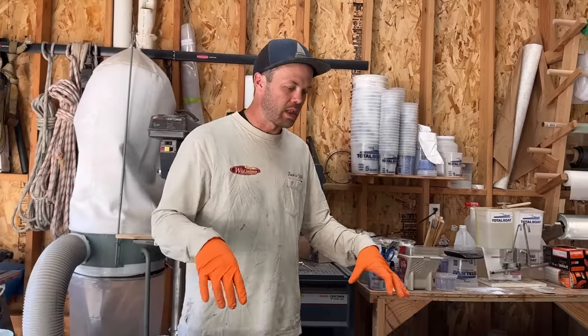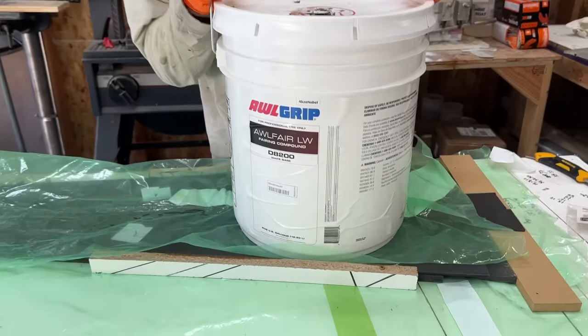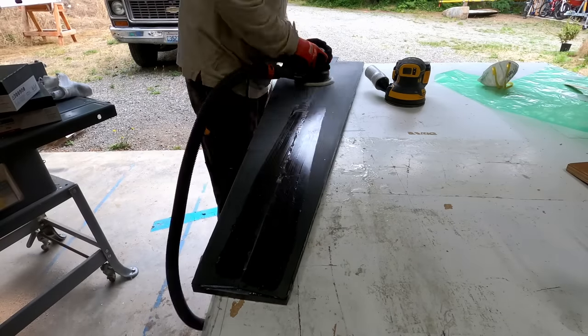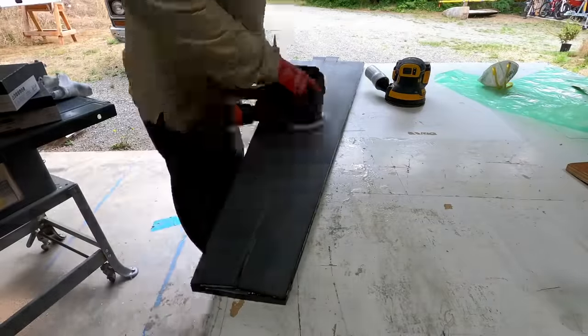I'm just going to weigh it down with some heavy stuff and clamp it — that'll be it. The next day, I spent some time sanding the top pieces and cleaning up the edges to get it ready to glue on the sides.